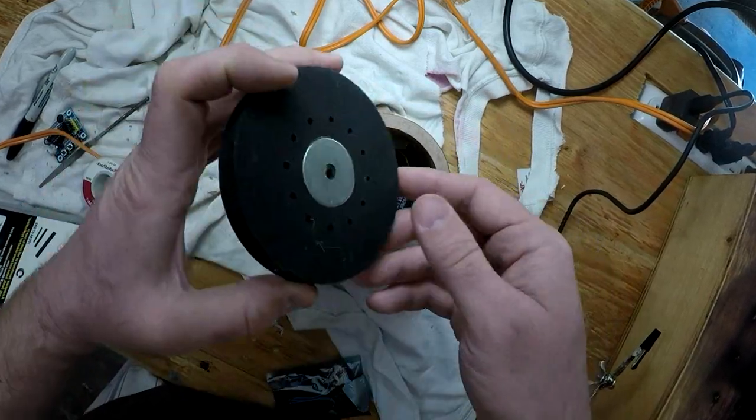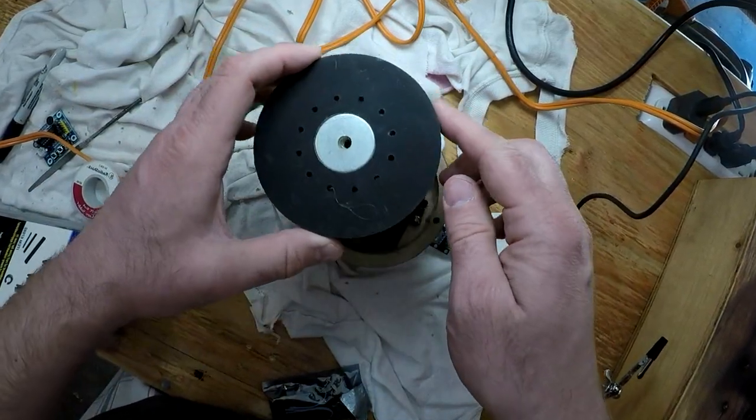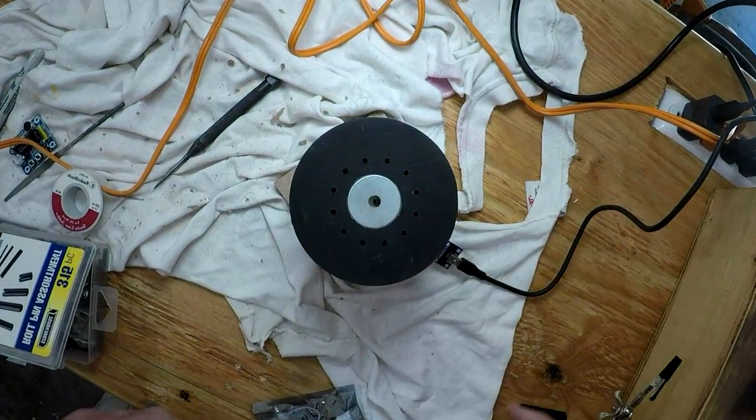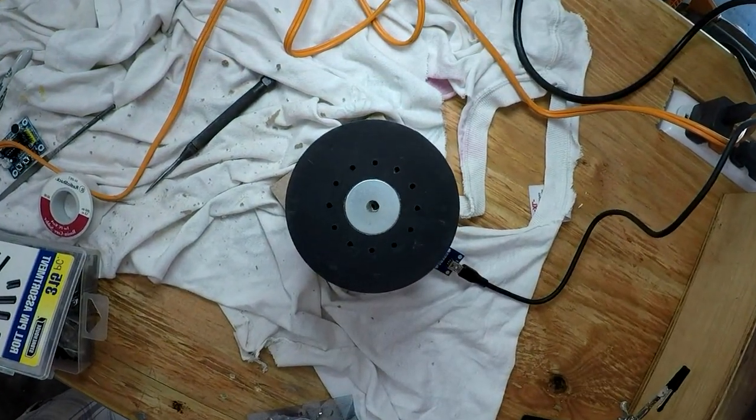It sounds pretty loud there. Put the top on, it sounded kind of muffled, but I think that's where I got my inspiration for opening up those holes.